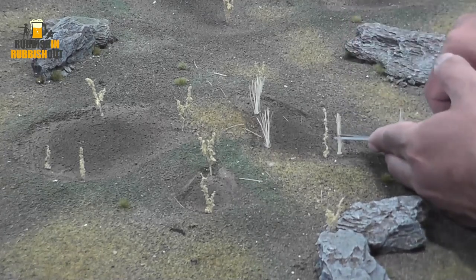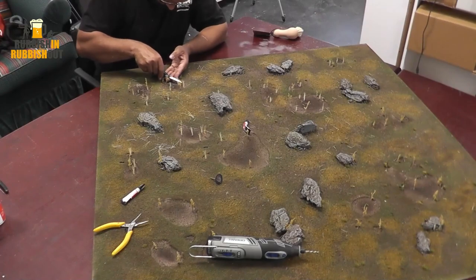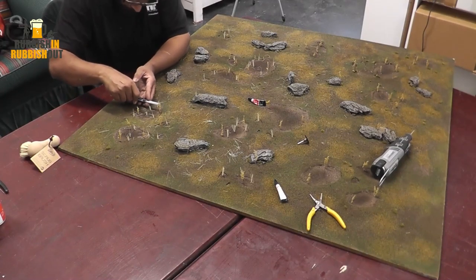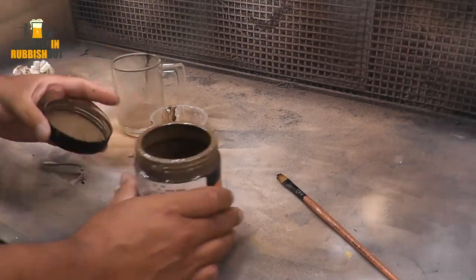Then I trim them down with some little scissors. I like to make sure my reeds are all different heights, so in each stand I clip off little tiny sections to make sure there's some variation across the board.